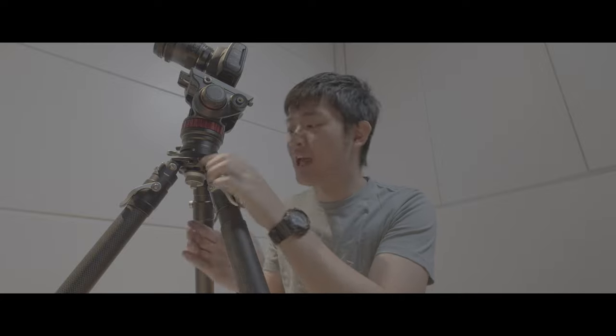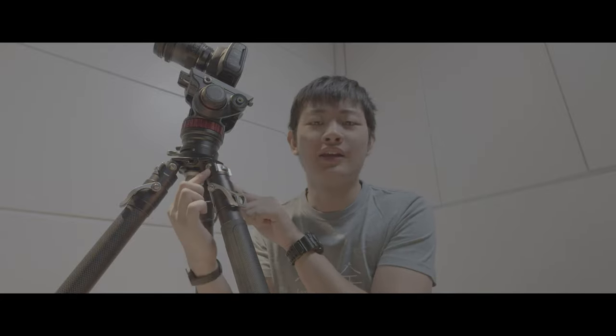The third awesome part of this tripod is the leg spread — so wide. Even at the narrowest leg spread, it's still pretty wide compared to other photography tripods.